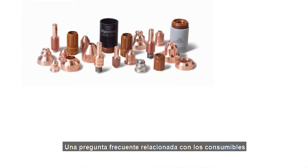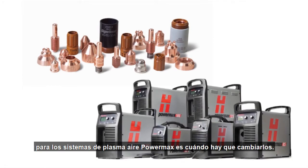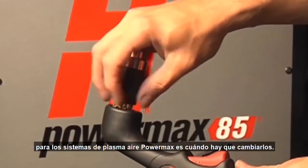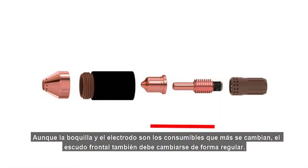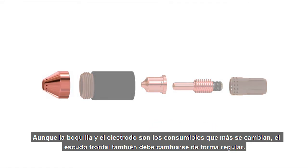A commonly asked question when it comes to consumables for PowerMax Air Plasma systems is when it is time to change them. While the nozzle and electrode are the most commonly changed consumables in the stack-up, the shield needs to be changed on a regular basis as well.